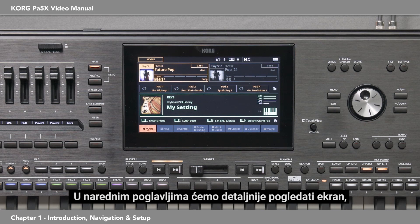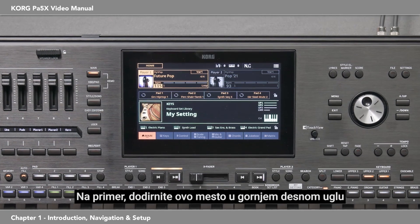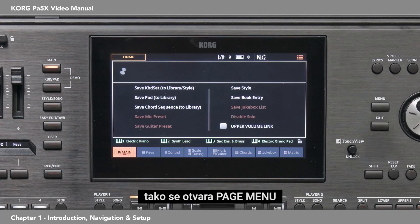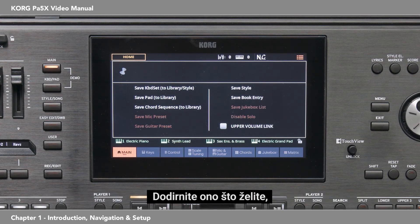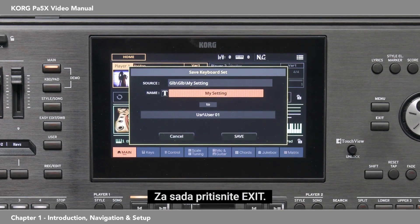In the following chapters we'll be looking more deeply into the display, but basically you touch it to directly access and adjust what you want. For example, touch here in the upper right corner. This opens the page menu, similar to a drop-down menu on a computer. It will show a variety of options relative to the particular page you're on. Touch what you want — for example, save keyboard set. For now, press exit.